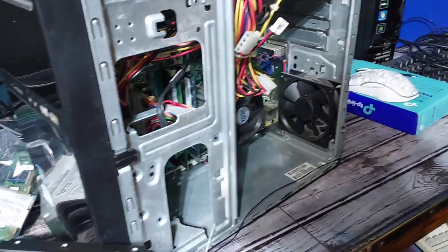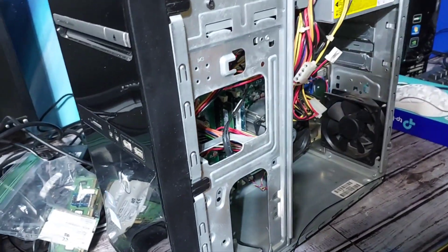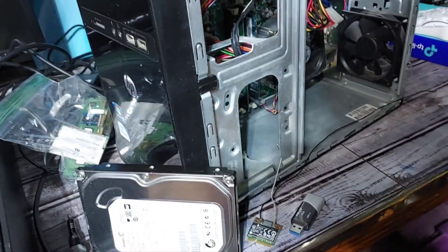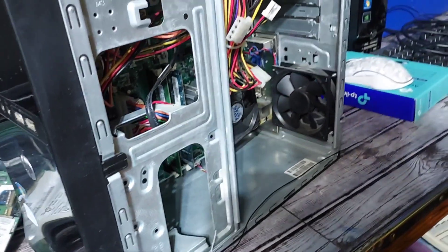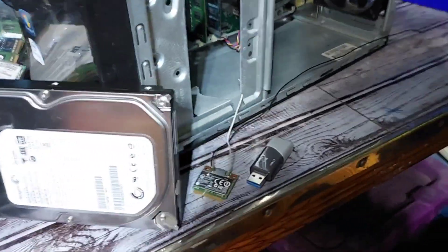I've had this sitting around since I found it at that dumpster like last month, and I figured it's about time I tried using it for something. Since I got that hard drive a couple weeks ago, we're gonna use that questionable hard drive in here. I don't want to give it a solid state drive — it just doesn't seem worth it since it's a Pentium from 2011.